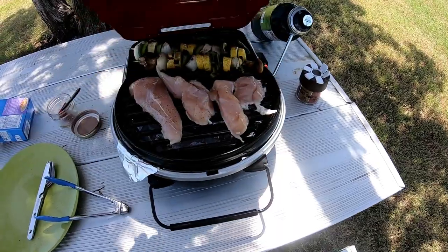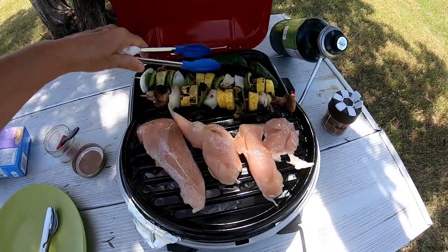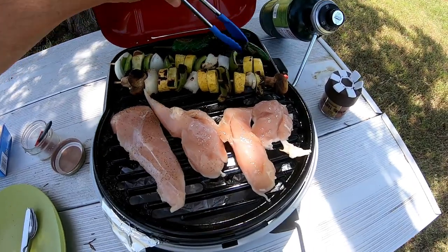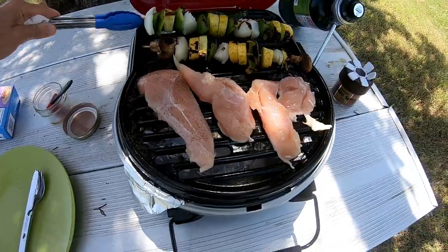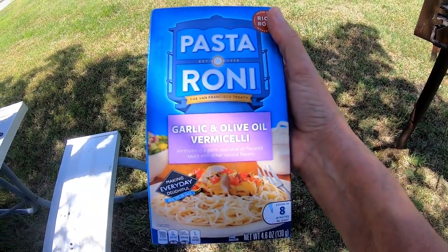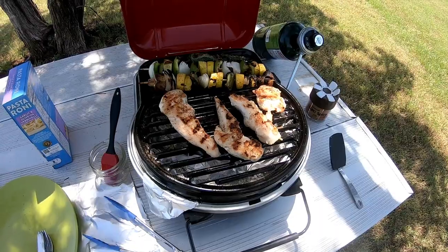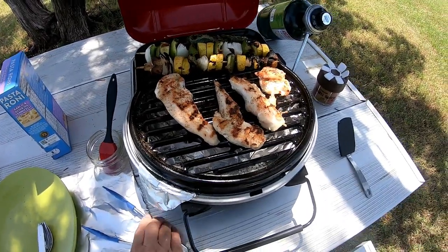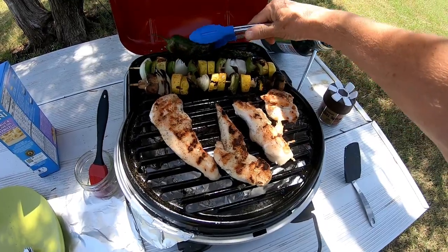Okay, just put the chicken on — and I'll put a couple of jalapeños. You gotta sing when you're cooking! Garlic and olive oil. Vermicelli, vermicelli, vermicelli. See, look at the picture — that's what mine's gonna look like. Oh, that's looking good — and jalapeños.